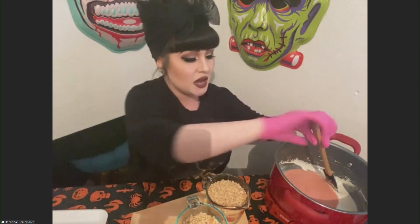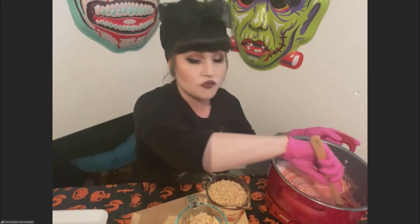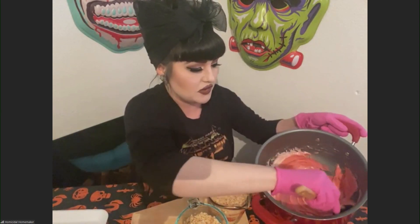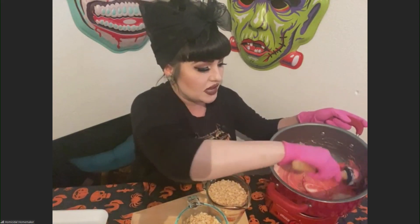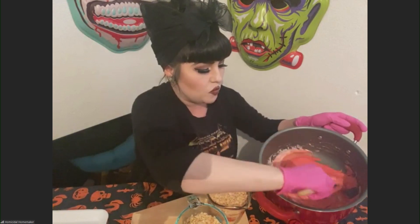I'm trying to keep these recipes very low cost and easy to do, because that's the last thing you want to worry about at your party — spending a lot of money and spending a lot of time. These are awesome because you can make them ahead of time and they stay fresh for a couple of days as long as they're sealed properly. You can melt this in a microwave in 30-second increments, but I think it's better to do it on a stovetop or a little portable cook range like I'm using here, just because you can keep it warm.